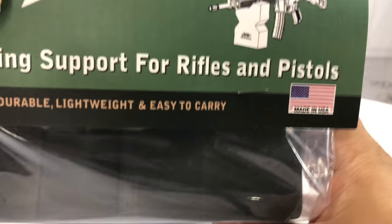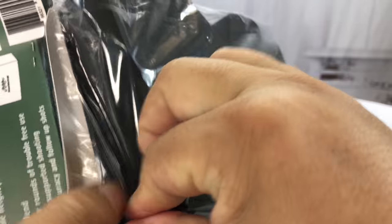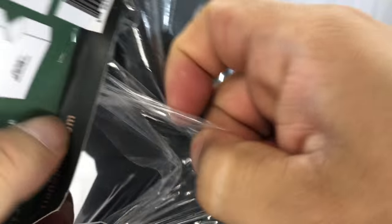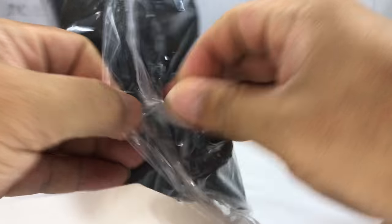I need to go to the range because of all those new Holosun optics I picked up — get them all zeroed in — and I thought maybe this would be lighter and easier to take than the traditional stands you often take, which tend to be plastic and foam and rubber, rigid and heavy. A lot of times all I really need or want is that front stand, because you're going to use your shoulder and your fist and your hand to kind of balance the back end. So I thought I'd pick this up.